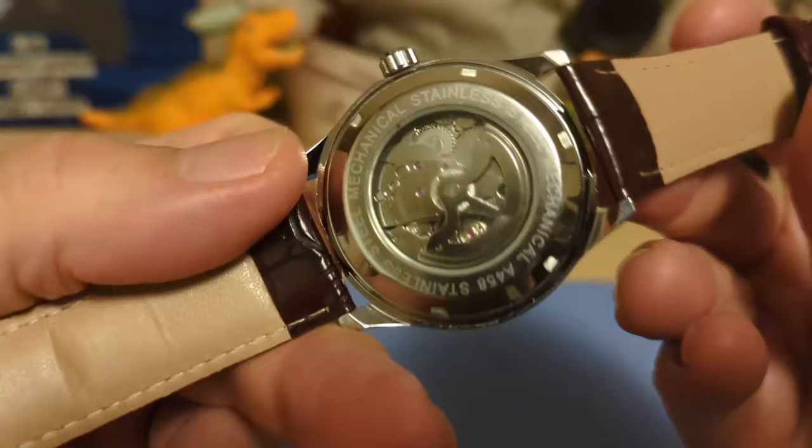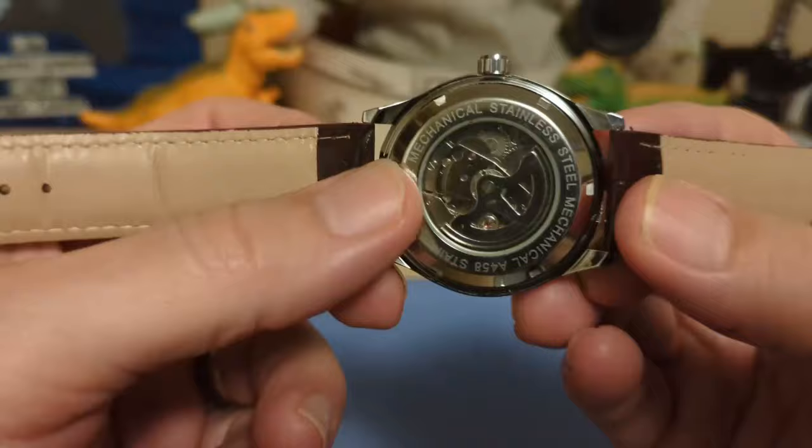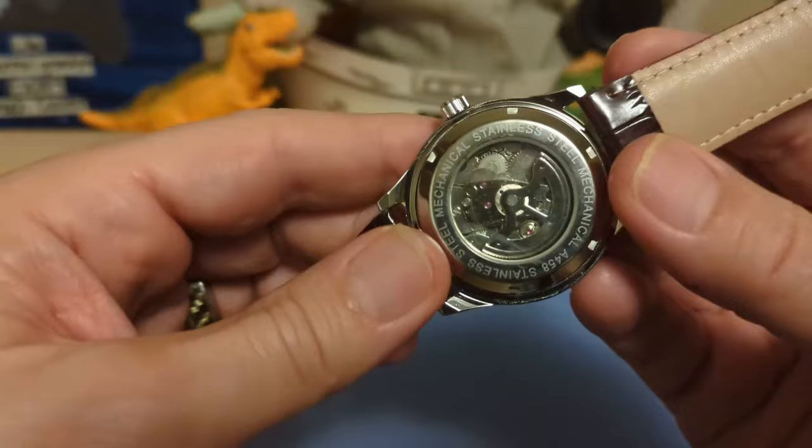We have a screw-down display case back and it is indeed screw-down — I tested it and was able to remove it. These are real notches for a wrench. A lot of watches in this price range have fake notches and a little slot for a pry bar, but no — this is a real screw-down.